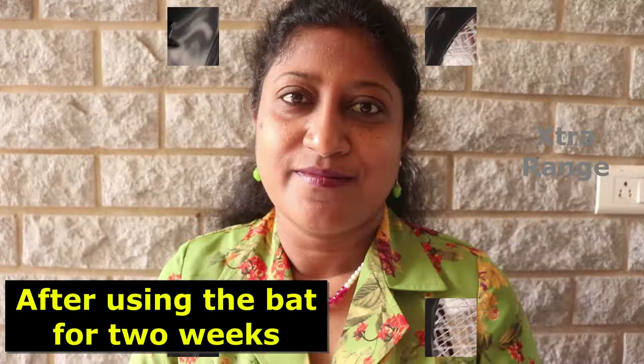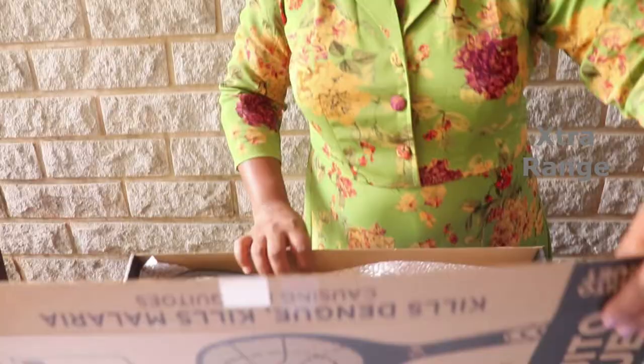Hi, this is Femila Joseph, welcome to our channel. Today I'm going to show you another product that we've already tried. We've used this mosquito racket — it's quite good, so I thought I'd share it with you. It's the Hit brand mosquito racket and it comes with six months warranty.